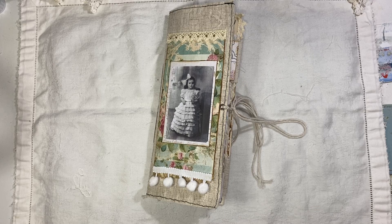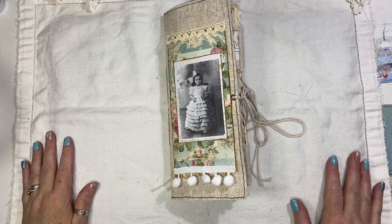Hi everyone, I'm back to share another journal with you. I've already shared this journal but what I did was revamp it a little bit — I've added more to it, changed the topper on the cover, and added a few more bits to it, so it will be listed in my shop.